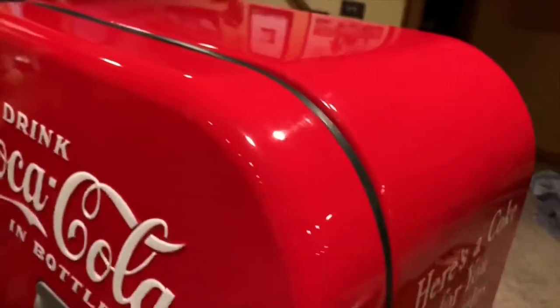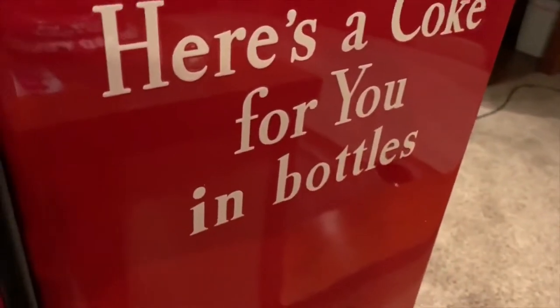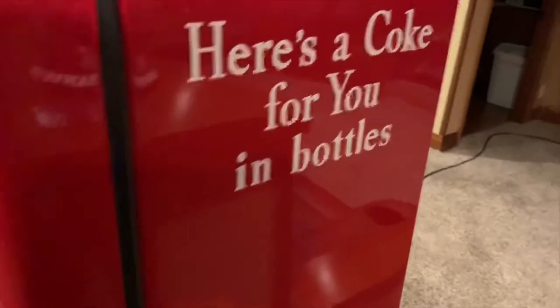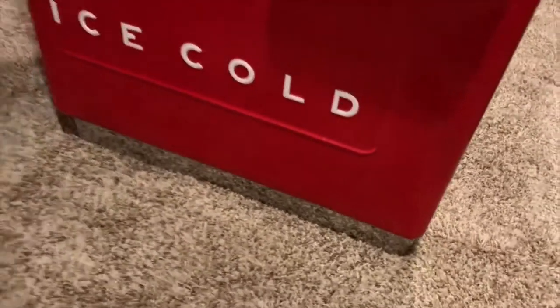The cabinet is absolutely flawless. There are new gaskets — we'll open up in a second. Here you have a 'Coke for you in bottles' graphic. Typically you see this always done in stickers, but that's all been hand-painted and painted flawlessly. The bottom trim is also chrome. Every piece of metal has been plated.